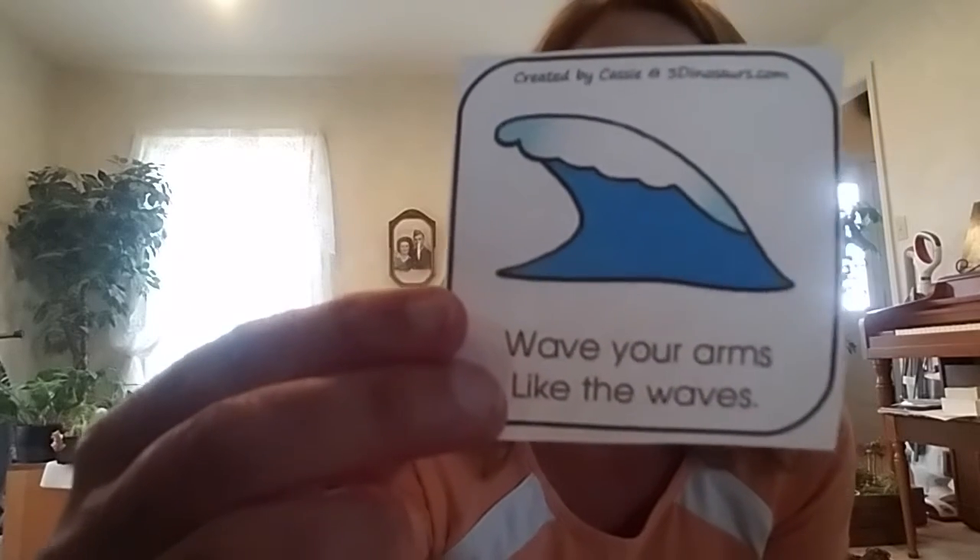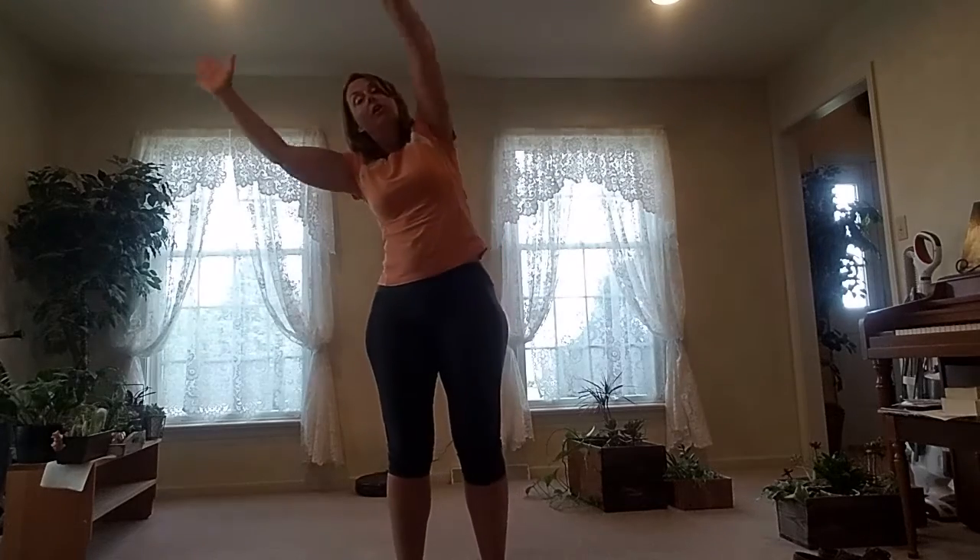Another thing you might see at the beach are waves. It's very common to see waves at the beach. Waves go back and forth and that's what we're going to do. Stand back up and we're going to sway side to side. You want to stand nice and tall and make these muscles work as you go side to side. Put your arms up and we're going to go one direction and then the other — five times each way.